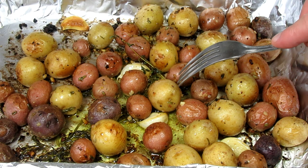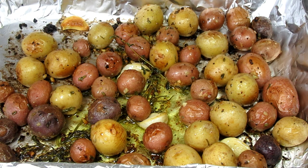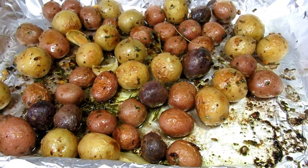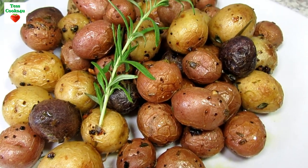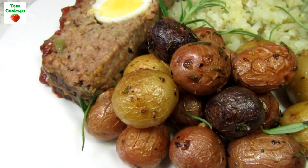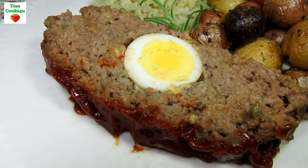The potatoes are done and nice and tender, full of flavor with the garlic and herbs. These roasted garlic and rosemary medley potatoes are so good and make a great side dish for any meal. Tonight we are having meatloaf, rice cauliflower, and the garlic rosemary potatoes. Hope you give these easy roasted garlic rosemary potatoes a try and enjoy!